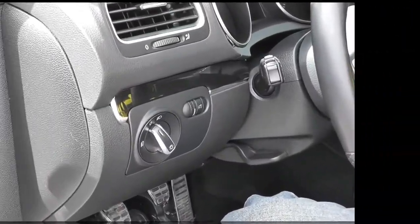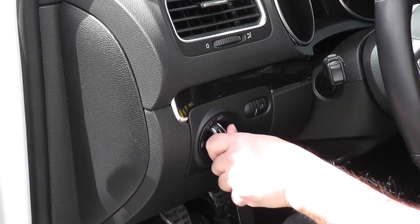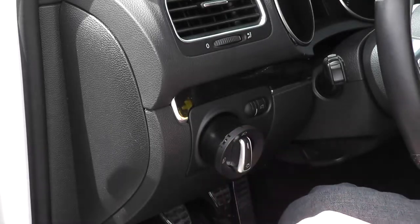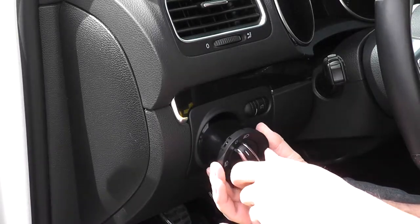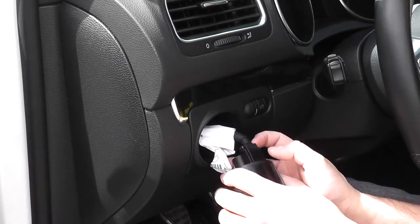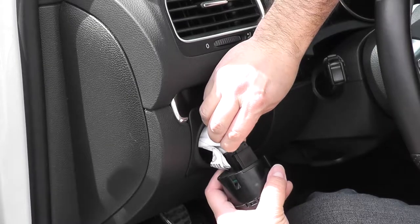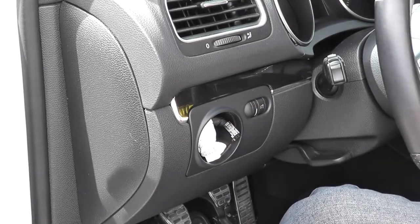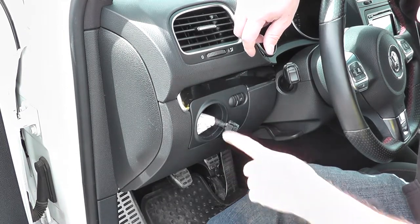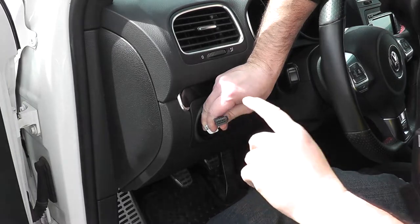To remove the light switch, press down and turn your lights on — that will release the tabs and you can pull it right out. Turn it back off and release the tabs on the light switch. It has a small tab you press down on to release the harness. Now you've got your switch out.